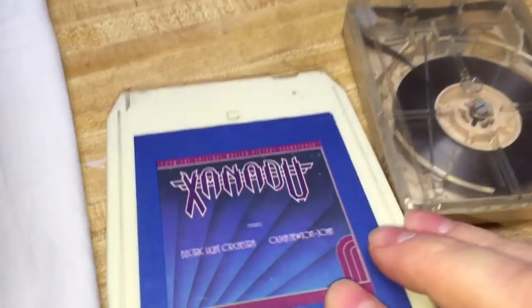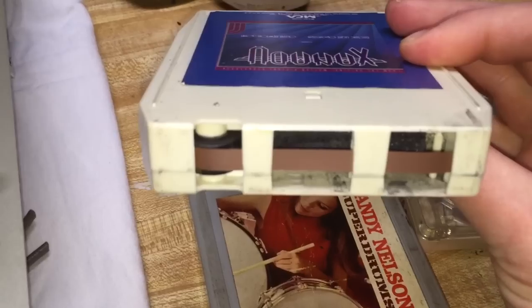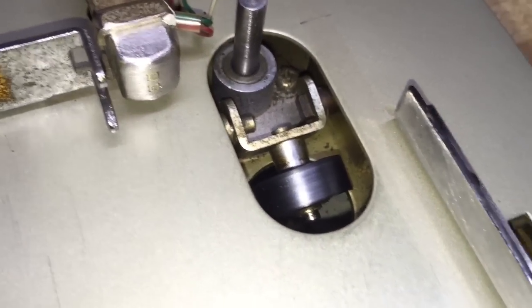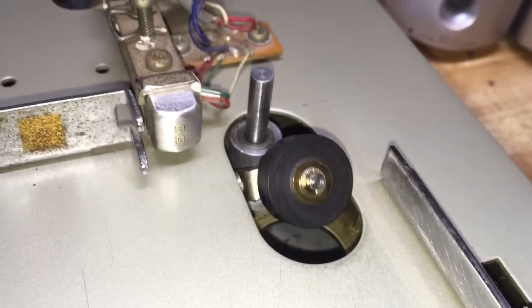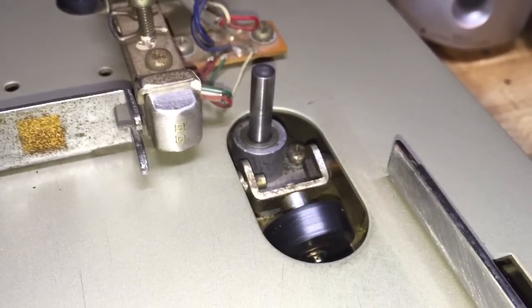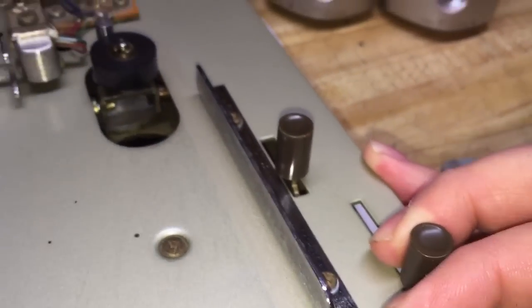Unlike an 8-track — which is why I had this Xanadu 8-track out — the 8-track does have a pinch roller built into the cartridge. So when you don't have a pinch roller, you have to have a well to put the pinch roller in, and when you insert the cartridge, you need a mechanism to engage the tape with the pinch roller. You can see that action happen. It happens by literally, manually pulling on this lever.